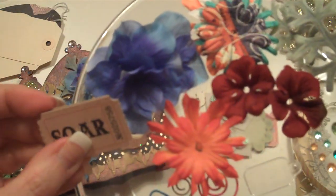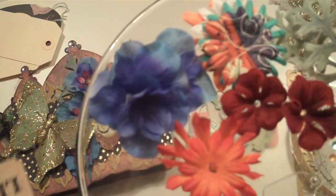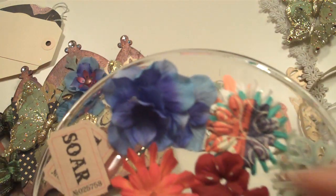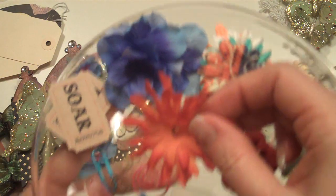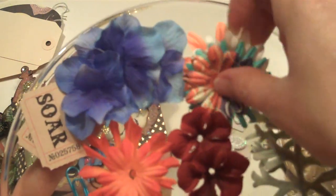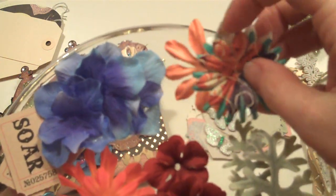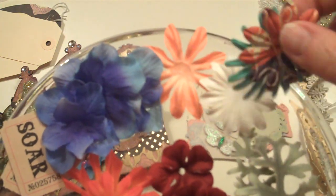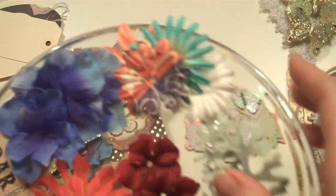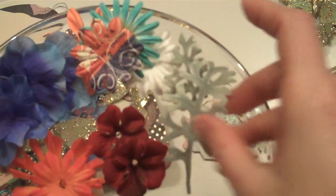There's a couple of Odage stickers — everybody's getting the same ones — they say 'soar' and 'live,' which just seemed appropriate. Then there's a whole bunch of silk flowers: two orange silk flowers, six of these bluey violet ones, two red ones, and then a handful of Prima flowers — an orange, two creams (a large and a small), a turquoise, and then one of their patterned ones, and those vary. There's also a couple of sagey foliage pieces in there.